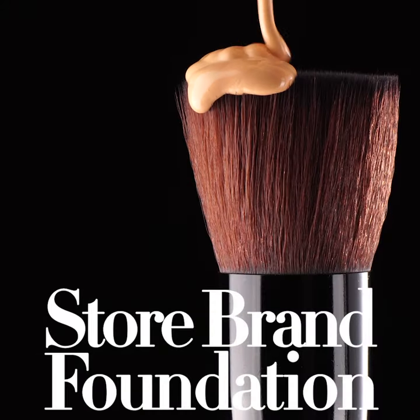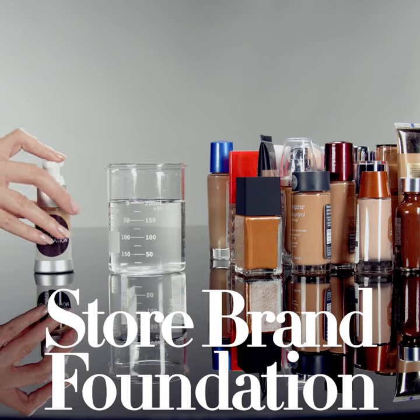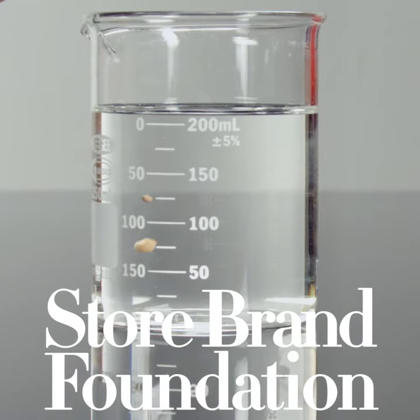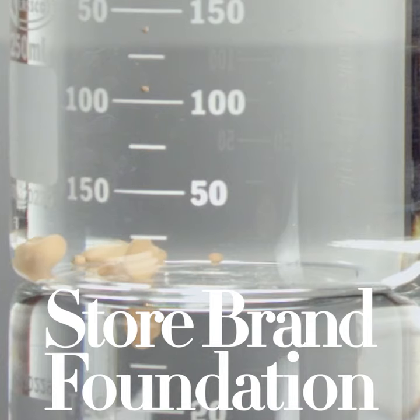Many store-bought foundations that claim to be water-based can be filled with oils and emulsifiers. You can see how this store-bought foundation falls straight to the bottom of the beaker in thick clumps. That can't be good for the skin.